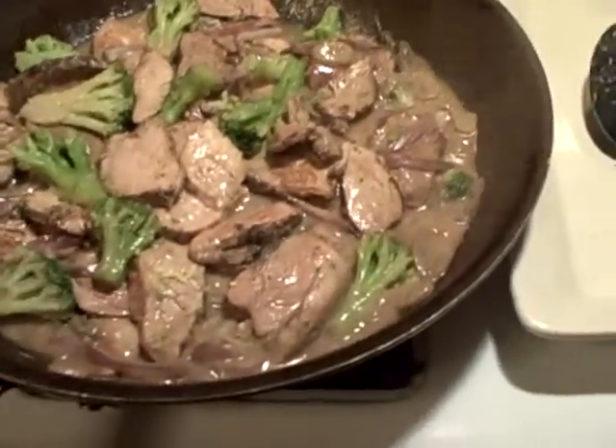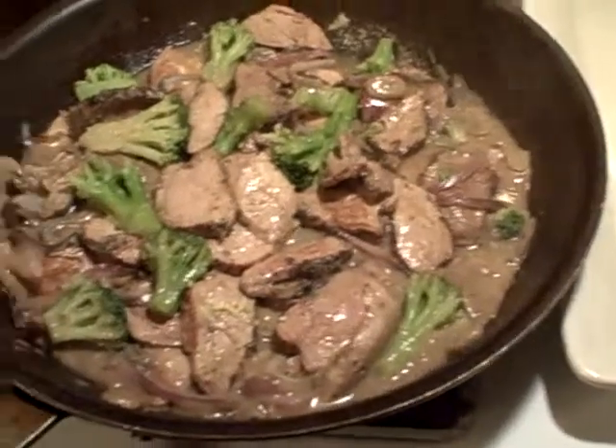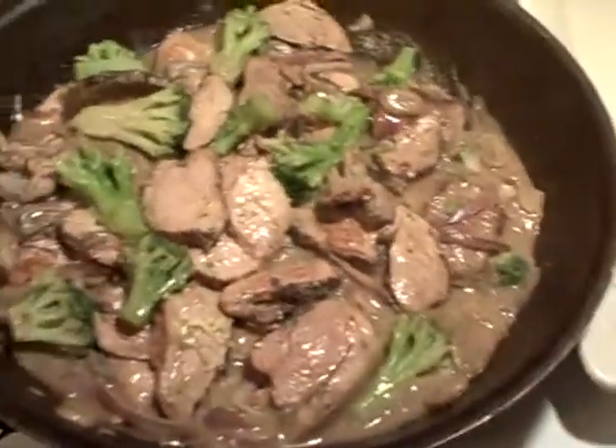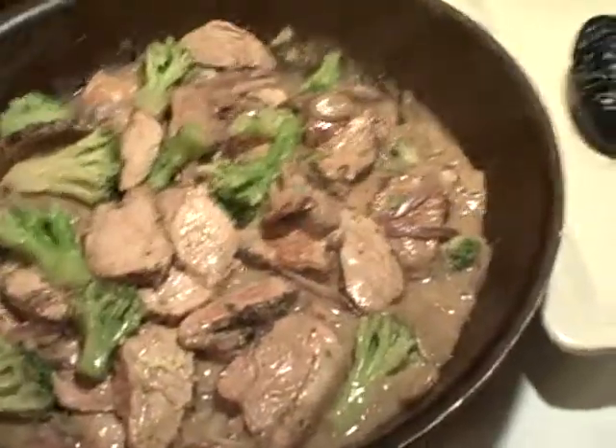Welcome back to the final episode. I'm gonna call this one pork velouté over rice with broccoli and red onion. It's been a long night.